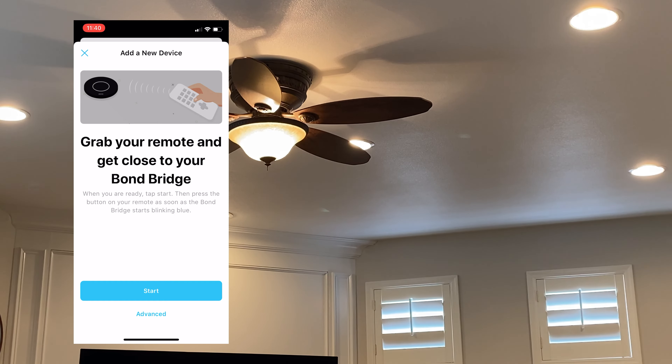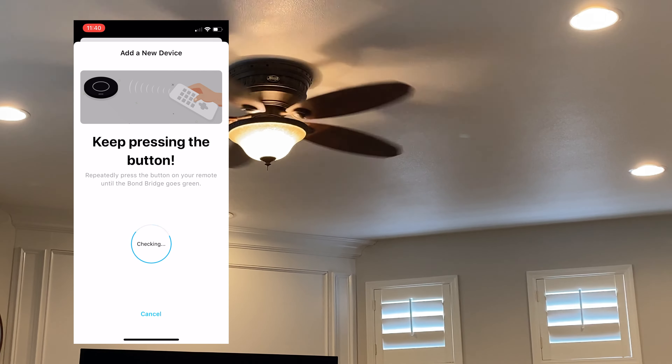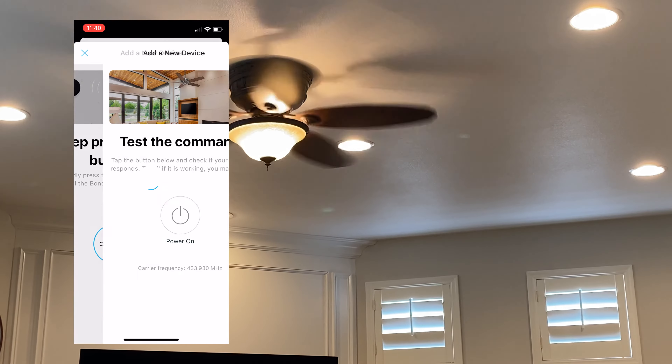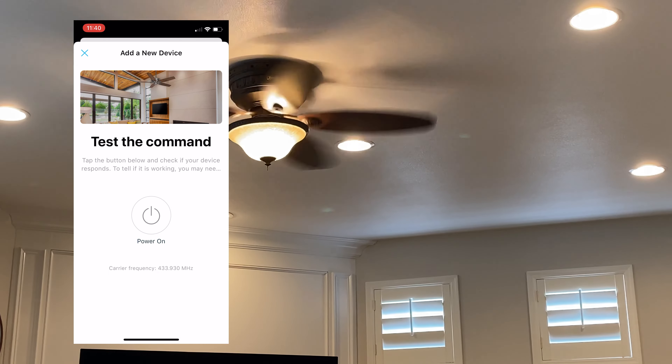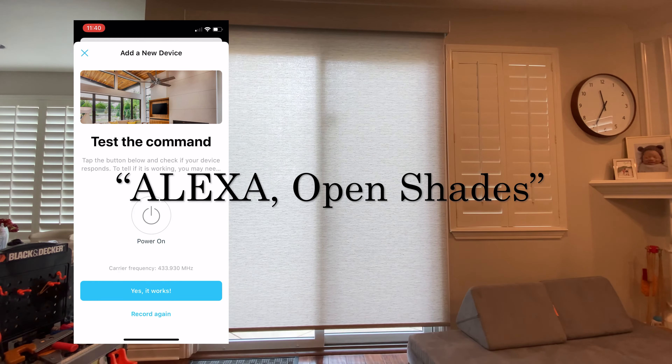Once you're able to control your devices with the Bond app on your phone, the second step is to integrate the Bond with your smart hubs. There are detailed instructions on the Bond support website and I'll put a link below that will walk you through the process.